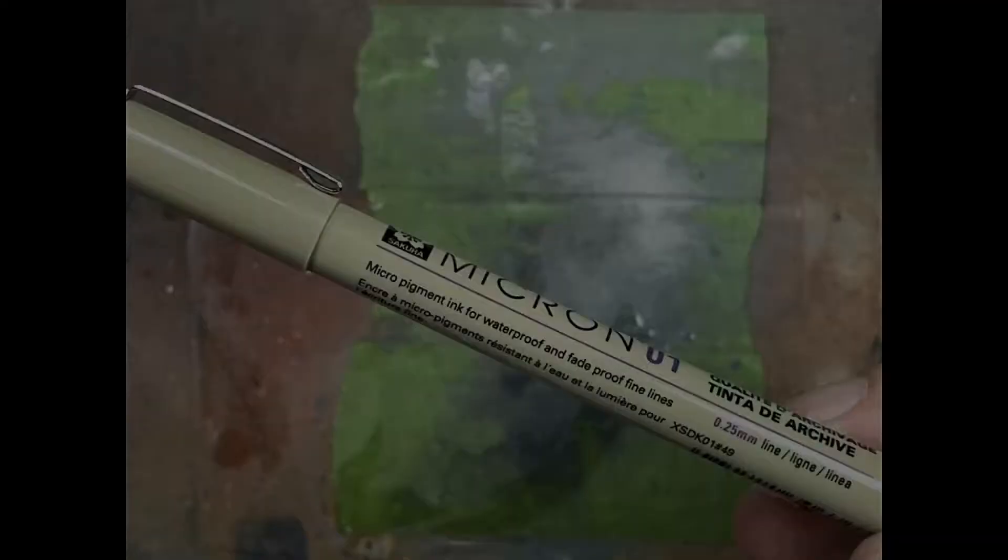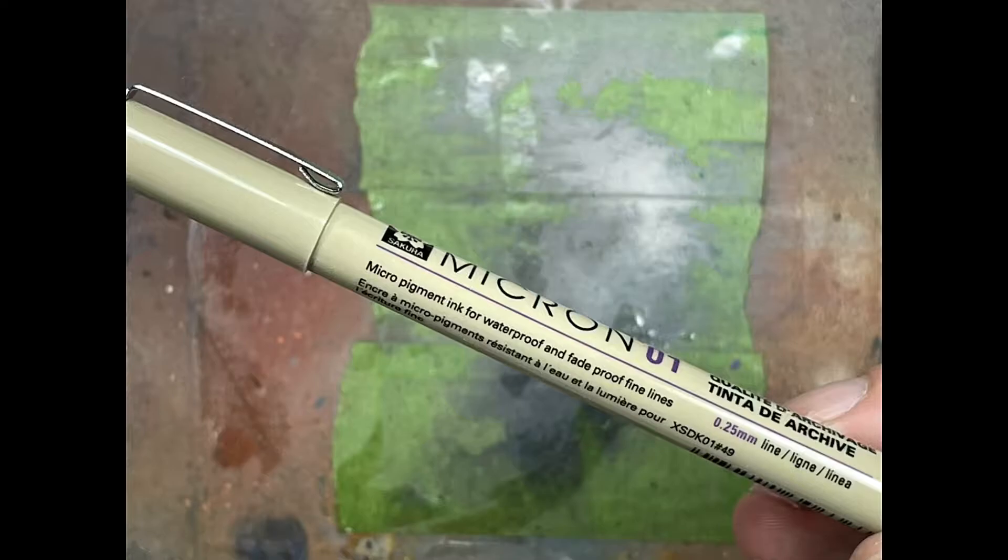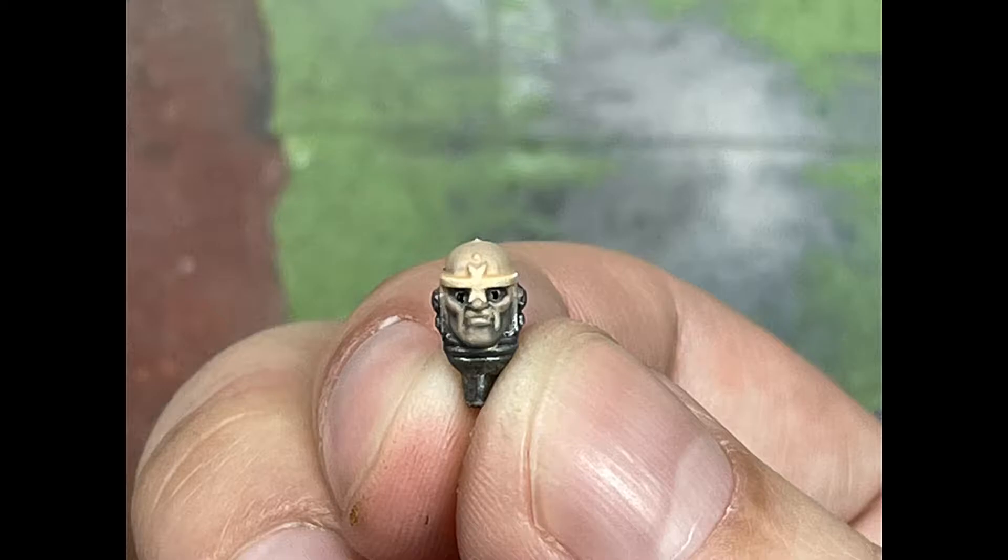With a 0.25mm Micron pen I paint his pupils. I can't actually show this because the detail is so small - I literally have to have my eye about two inches from it. Basically I just tap, tap, tap and spin the pen around to get the circles. I can only describe it.